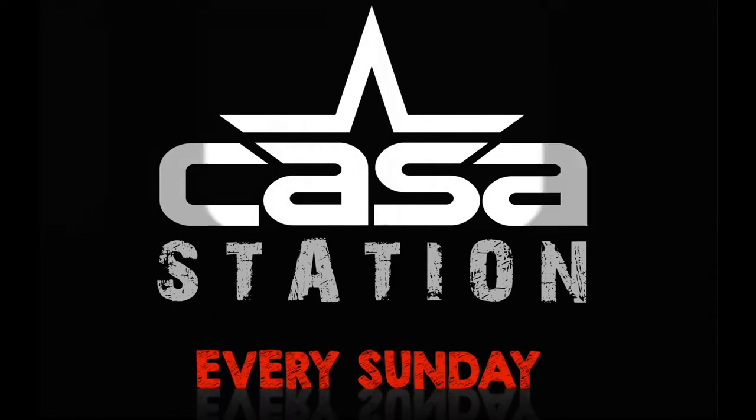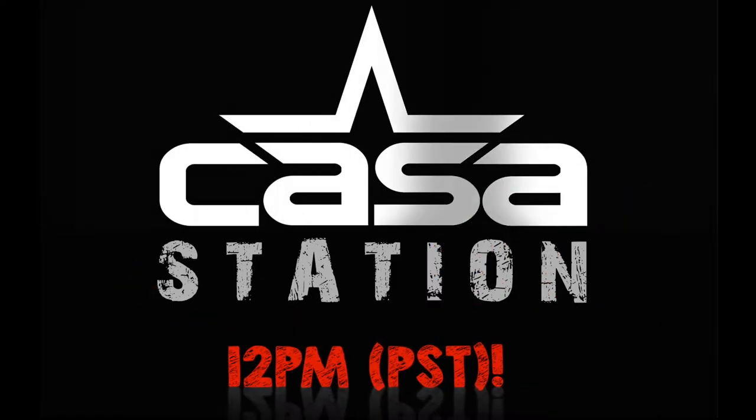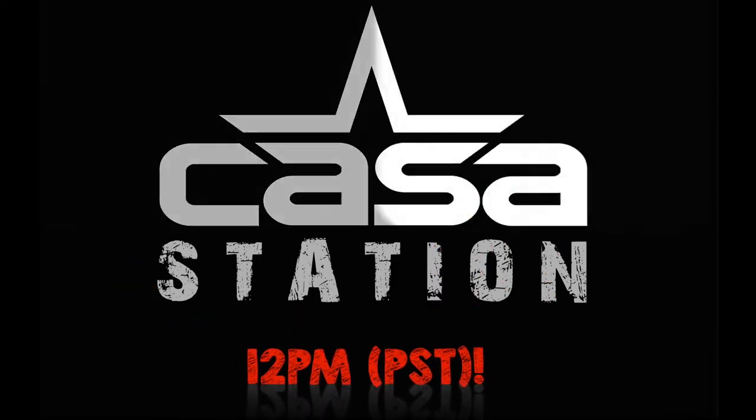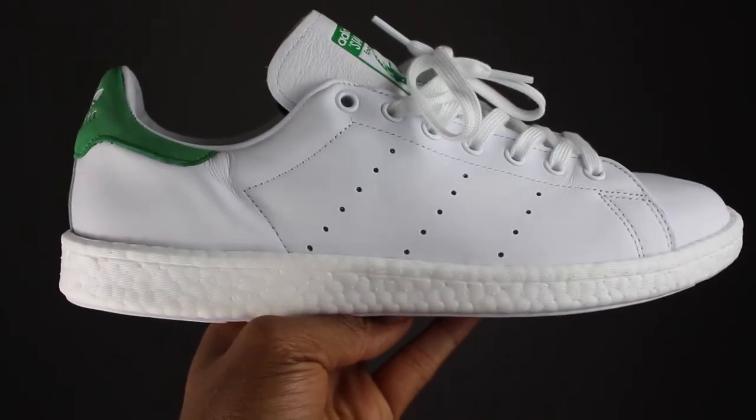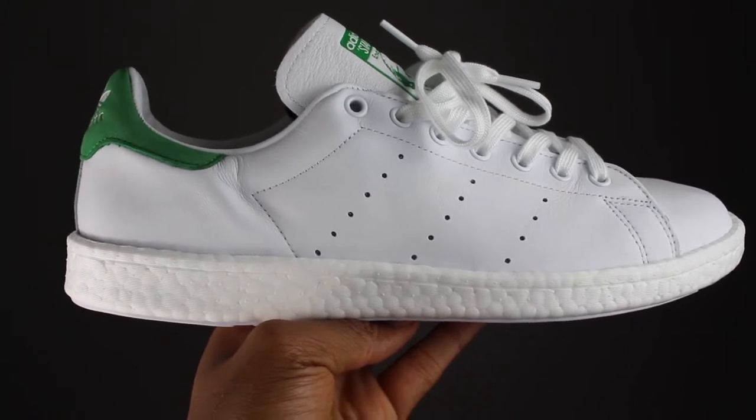Today we talk about the Adidas Original Stan Smith Blue Shoe in the green and white colorway. Welcome to Casa Station where we talk sneakers. If you're here for the first time, make sure that you subscribe so you don't miss any dope sneaker content. So what you've all been waiting for — the Adidas Original Stan Smith Blue Shoe in the green and white colorway.